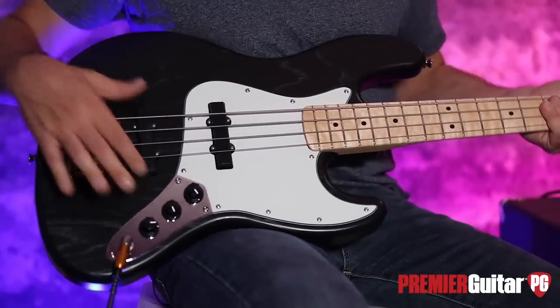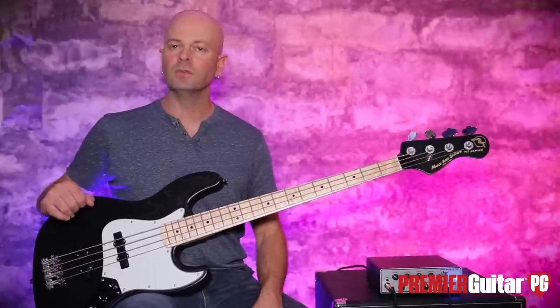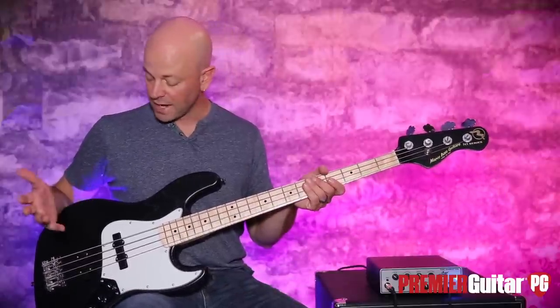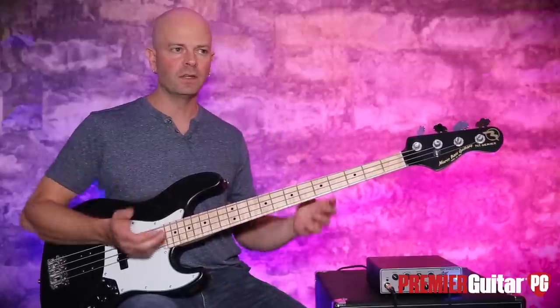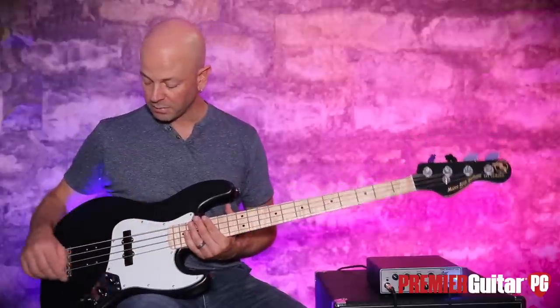Let's start here with the bridge. These are proprietary Marco wound pickups. They dare you to ask whether those are passive or active — for passive pickups, they're very powerful. I know that doesn't really translate so much over the internet with your earbuds, but these are very powerful passive pickups.